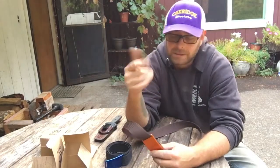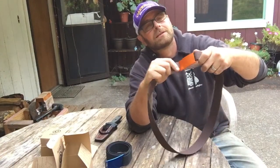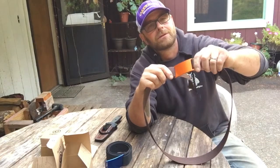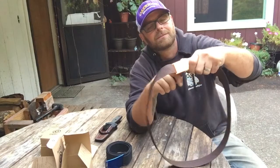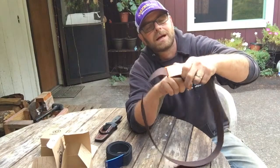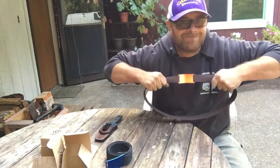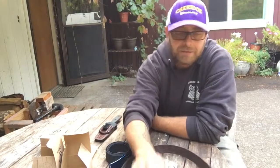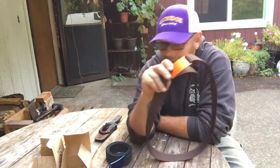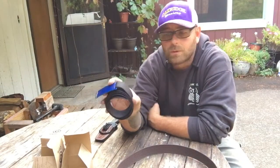I'm constantly remodeling, doing construction, or working around my property — this belt does not move. After a big lunch I can simply lift up on this belt and adjust it. In the morning I can put it as tight as I want and it will not move. That is a great belt. I feel like I will never have to buy another belt in my whole life.